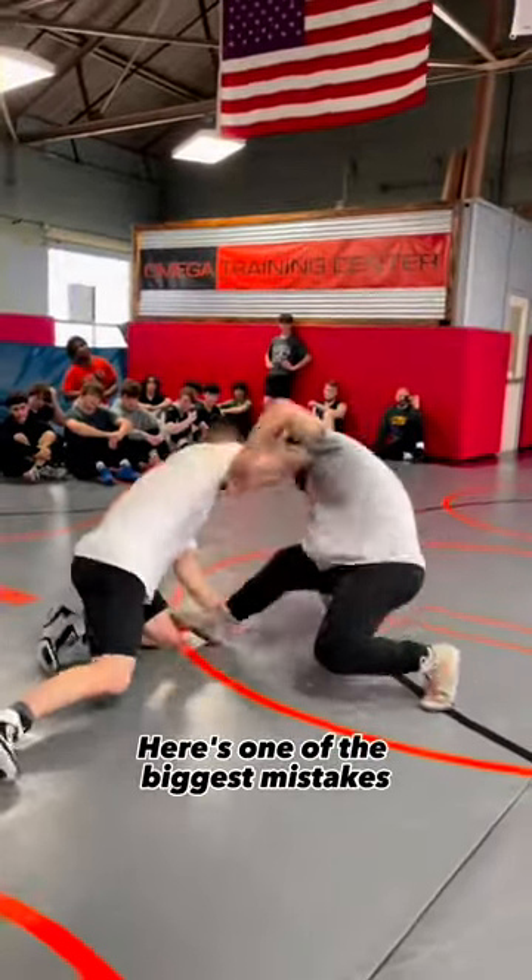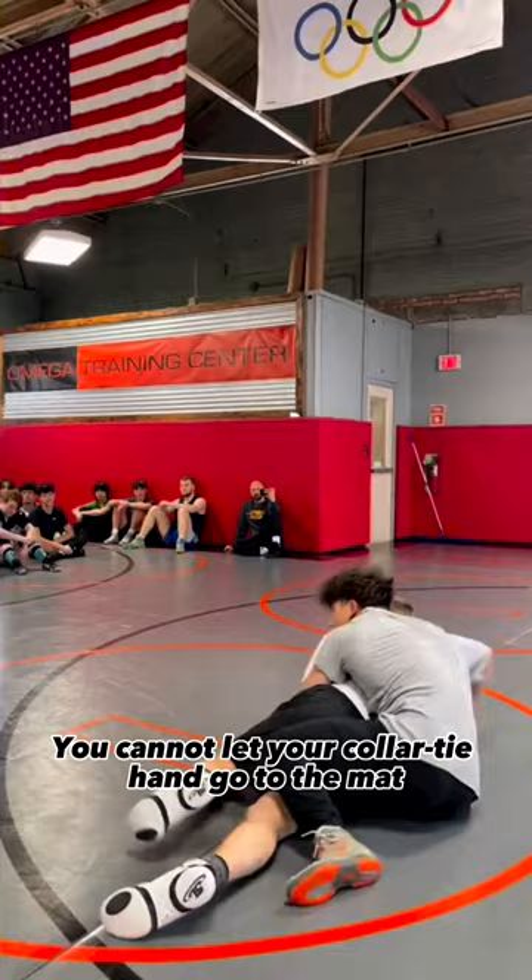Here's one of the biggest mistakes people make with the ankle pick. You cannot let your collar tight hand go to the mat, or else your opponent can get your back.